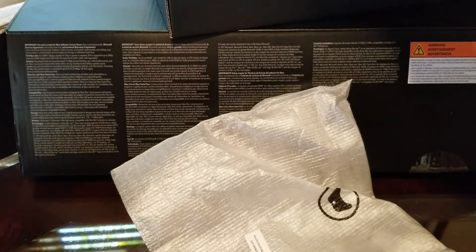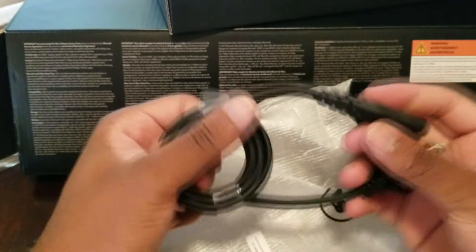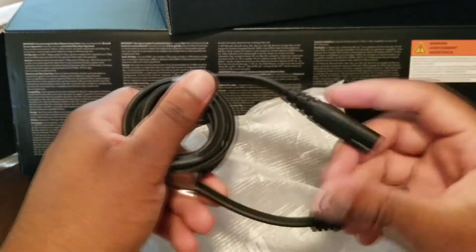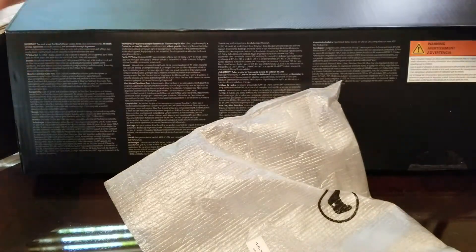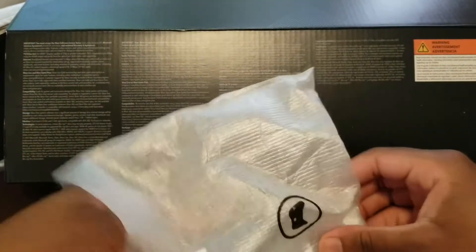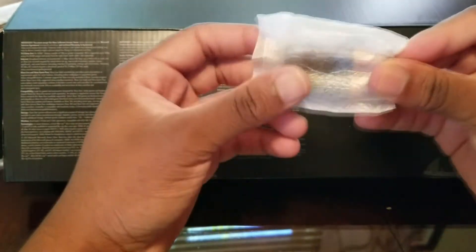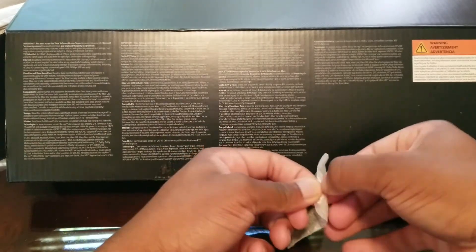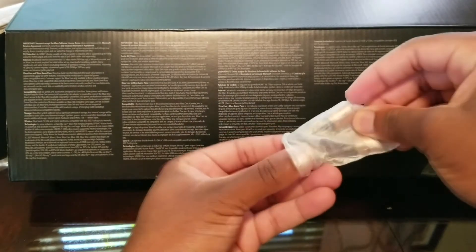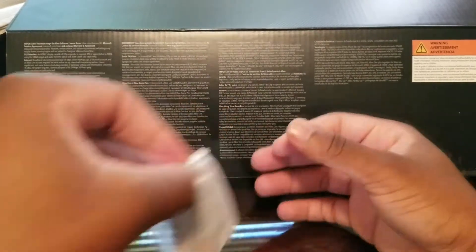Here we have the power cord. It's pretty good because Xbox usually comes with an external power supply, but this one doesn't — it's all built-in, which I believe is the same with the One S as well. And I think that's everything in that section. Oh — with the controller, since I had an Xbox 360 back in 2011, we have the double-A batteries. I'm probably gonna get a rechargeable pack, but these should last me until I need one.